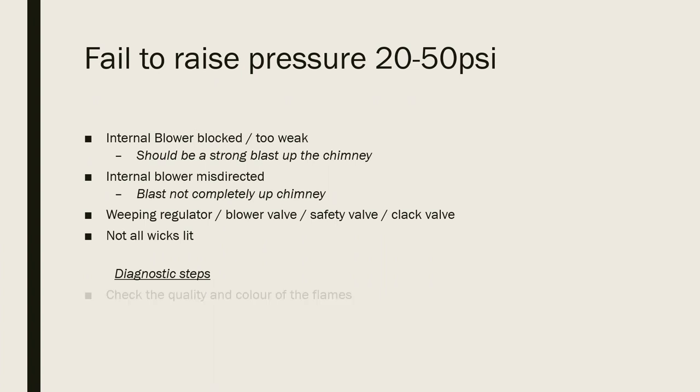Some diagnostic checks: check the quality and colour of the flames — it should be a really nice blue flame drawn forward into the firebox itself. And does the external blower raise the pressure easily to 50 psi? That's a very strong indicator that the internal blower is not strong enough or is being misdirected.